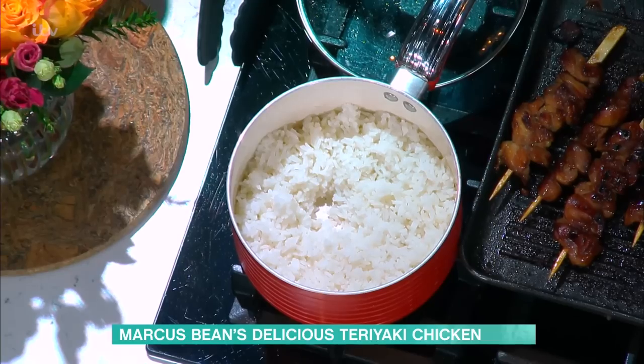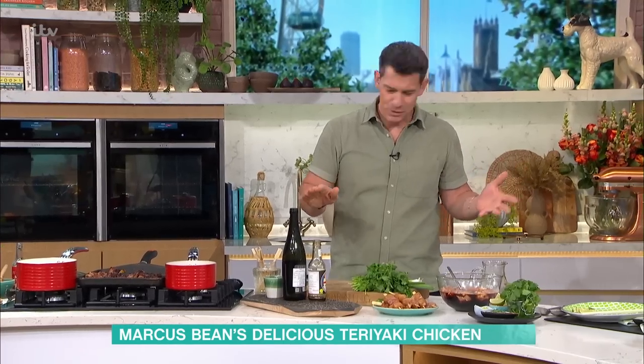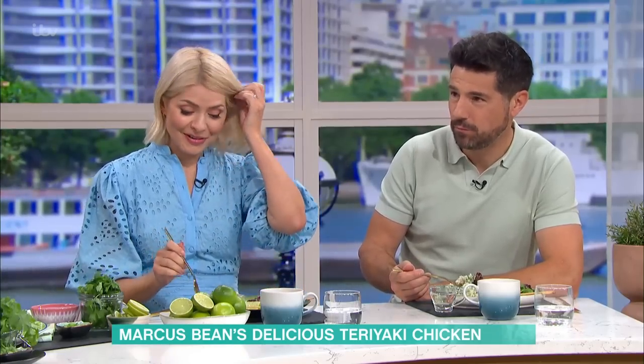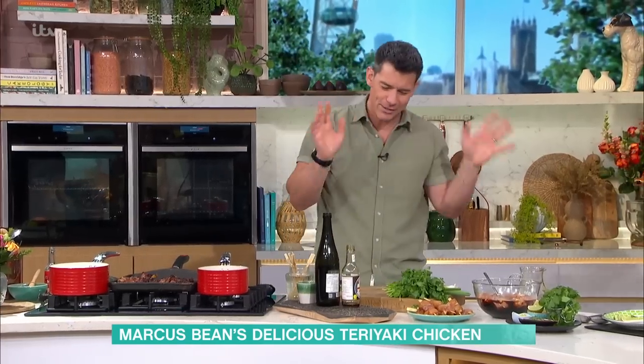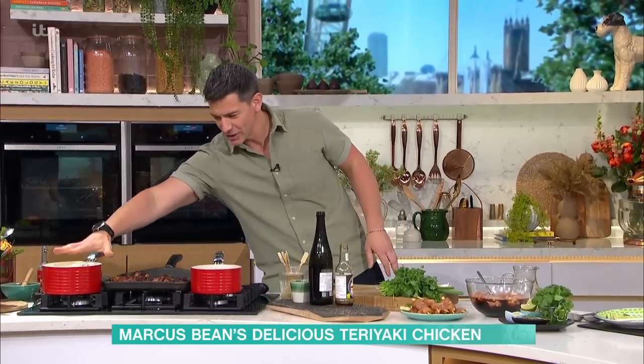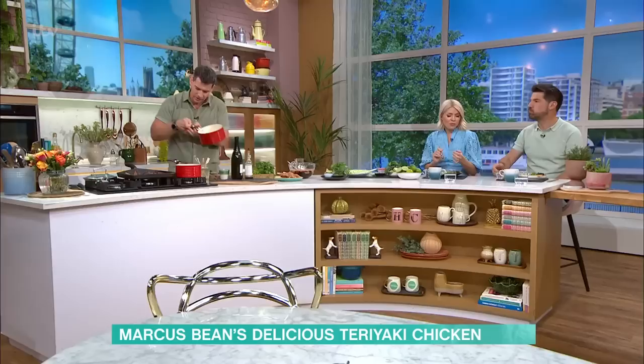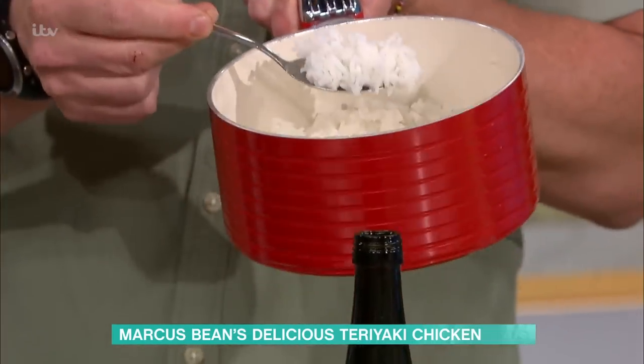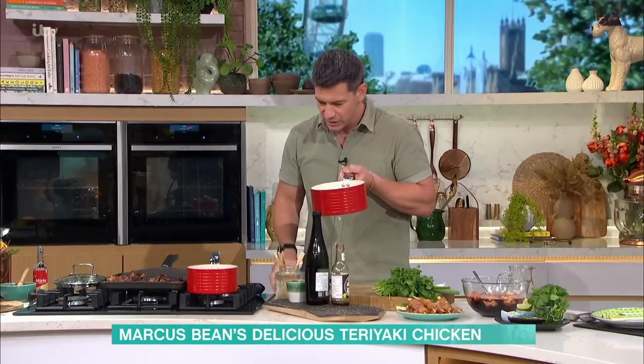Don't stir it. For how long? 15 to 20 minutes, depending on how much you've got in there. I think it's really hard to cook rice well. If you go and stir it, it goes gloopy and you get all the starch — it's not very good. So in here, I've slowly cooked that rice. Hopefully you can see it's gone light and fluffy. Then you want to infuse it with some flavour.